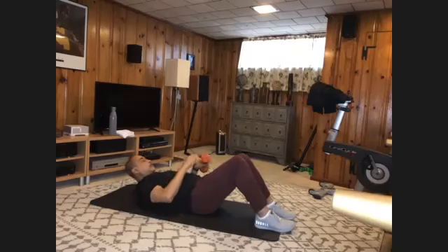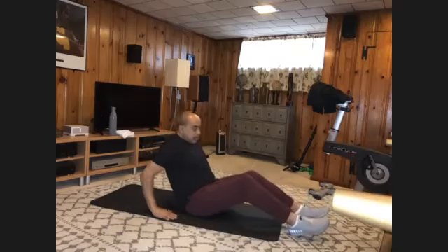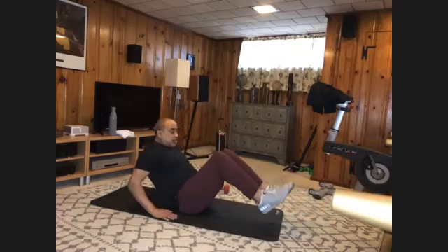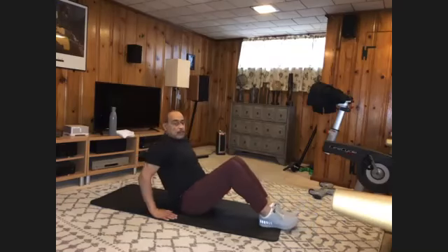All right. Put that weight down for the moment. Come to a seated position. Hands behind you — we're going to do some in-and-outs. Knees in, straight out, heels close to the floor. You have 12 to do. Let's go.